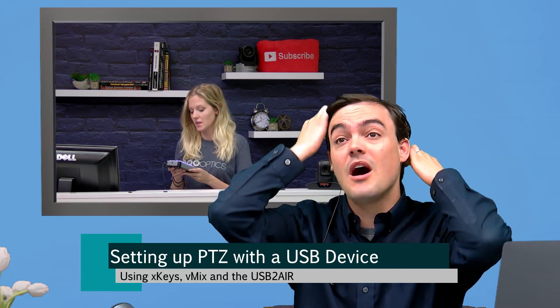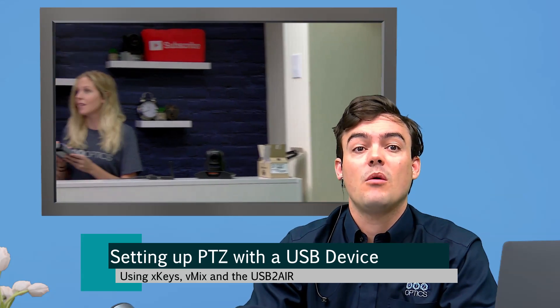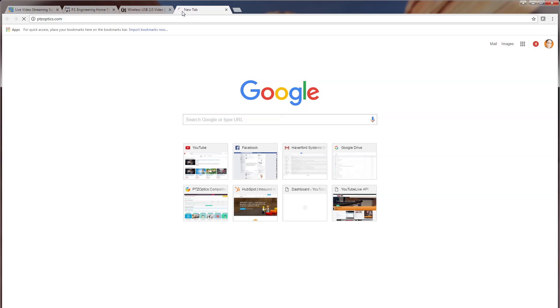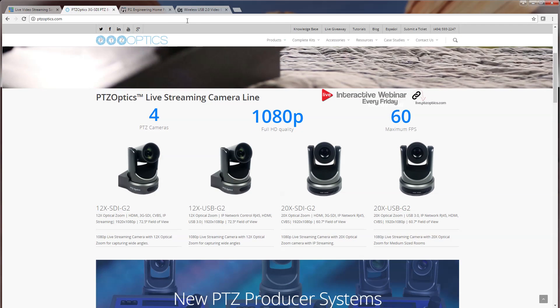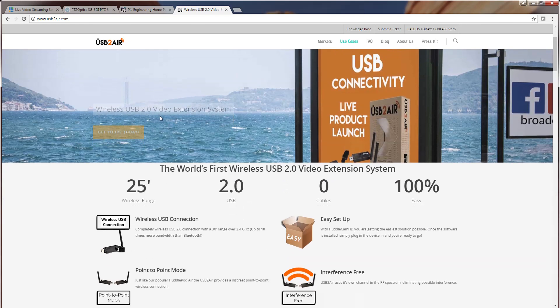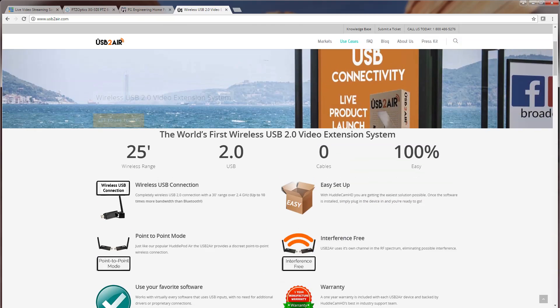You can control the pan, tilt, and zoom of our cameras with almost any USB device. So let's go ahead and show what we're going to use today. We're going to use vMix and IP control with a PTZOptics camera, and we're going to use the XKeys 24. There's another really important tool we're using here — this works perfectly with the USB to Air, which our sister company Huddlecam HD has just brought out. This is going to provide a wireless USB connection.